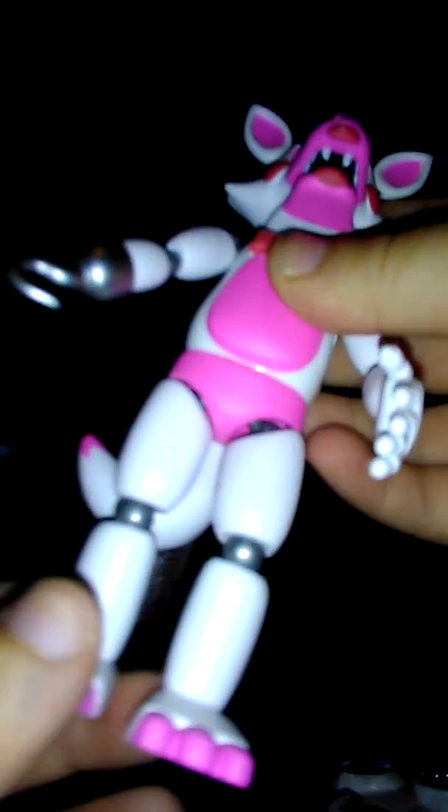We get the lights too. Let's get it to focus. Okay, here's Funtime Foxy. Moveable leg, and moveable other leg. Moveable arm. And then moveable hand with the hook. Moveable head. Okay.